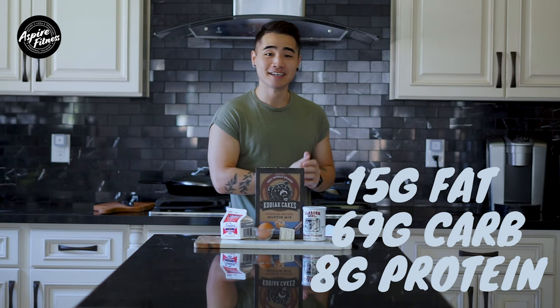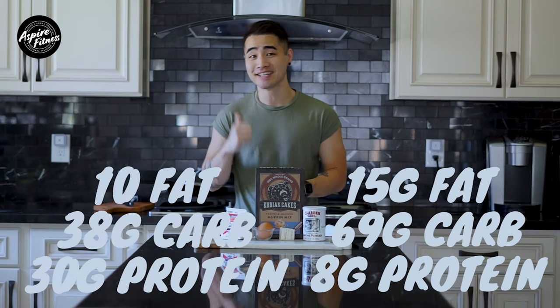Hey, what's up guys, it's Phil here from Aspire Fitness. Welcome to this video series. What we do in this series is take some of your favorite foods and turn them into macro-friendly options. Today we've got an awesome protein souffle pancake recipe for you guys. It's gonna be awesome and we're gonna be learning how to change the macros from this to this. So let's get into it guys.